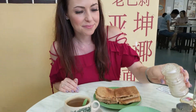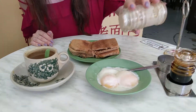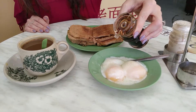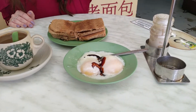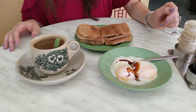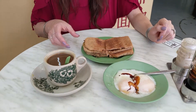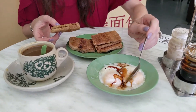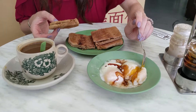We just got our breakfast and we're about to eat. But first we want to dress our eggs — some white pepper and a splash of soy sauce. And now we're ready to dip our toast into our runny eggs. It's so delicious.